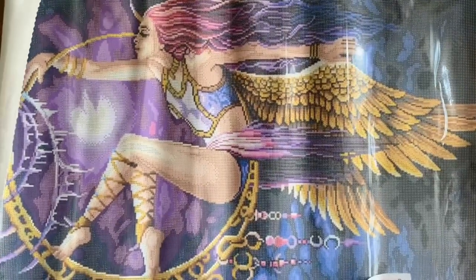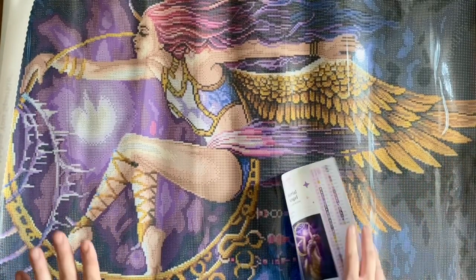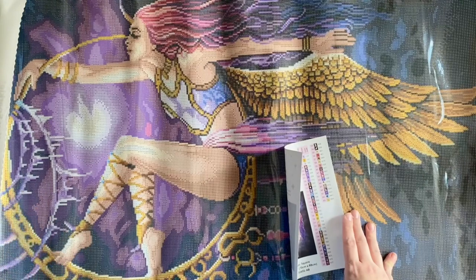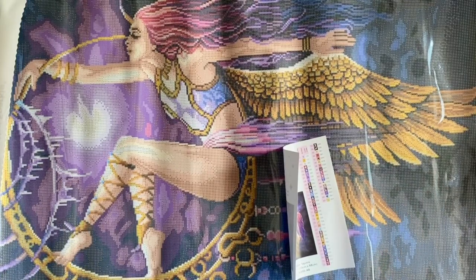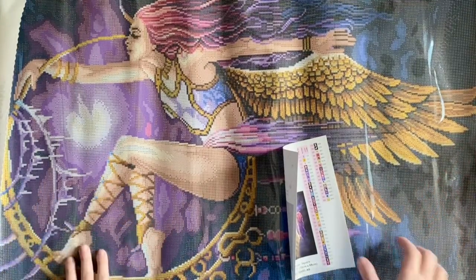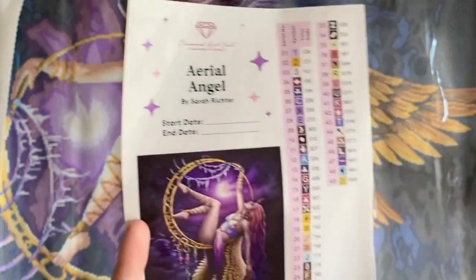The kit also comes with a step-by-step instructions booklet with tips on how to diamond paint. There's a discount code in the booklet, one on the bottom of your canvas, one on your packing slip, and one in the VIP group — discount codes are absolutely everywhere. If you're new to Diamond Art Club and want to save 20% off your first purchase, I do have an affiliate code, just my name K-A-T-I-E and the number 20. Full disclosure: I may make a small commission, but please don't feel obligated — just don't pay full price.